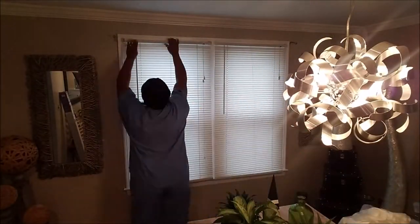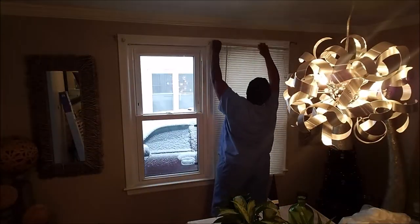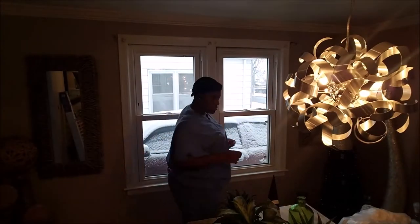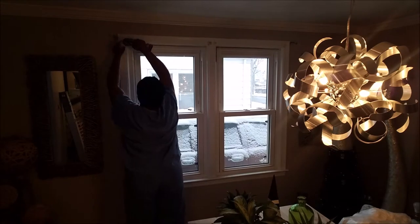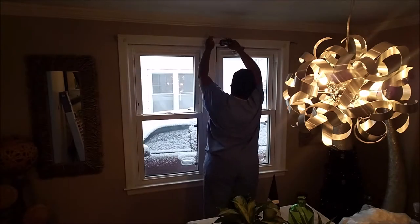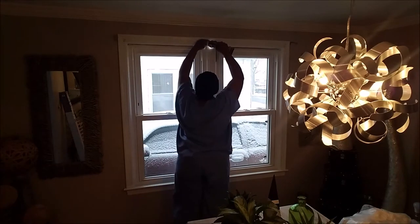Stay tuned for a video on a gadget I purchased from Amazon that was amazing for cleaning these blinds — it is so easy. I'm gonna do a separate video so that way people can find it when they're looking for the best way to clean their faux wood two-inch blinds. So stay tuned for that video.